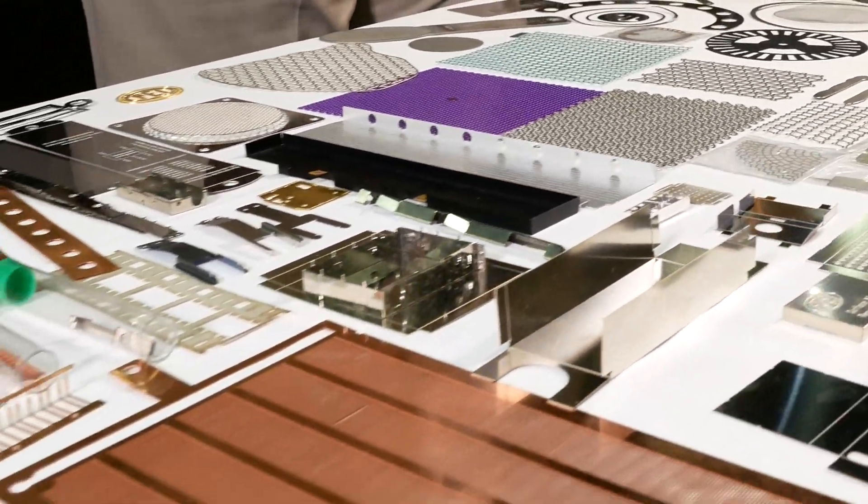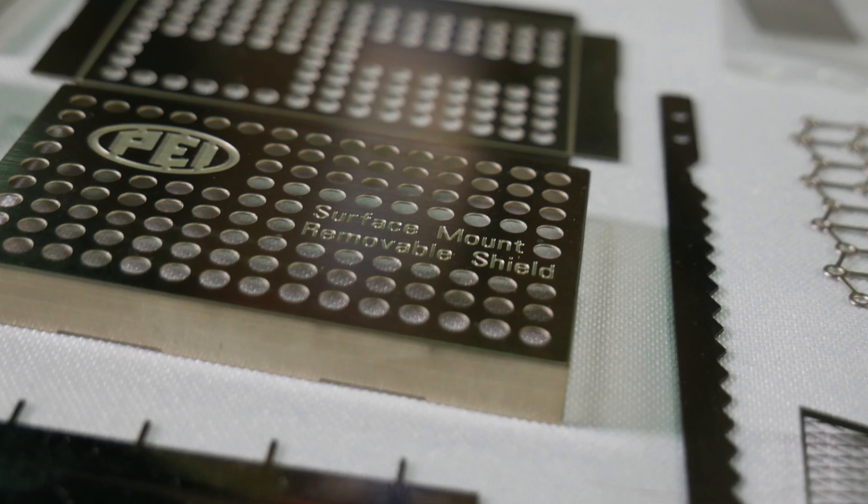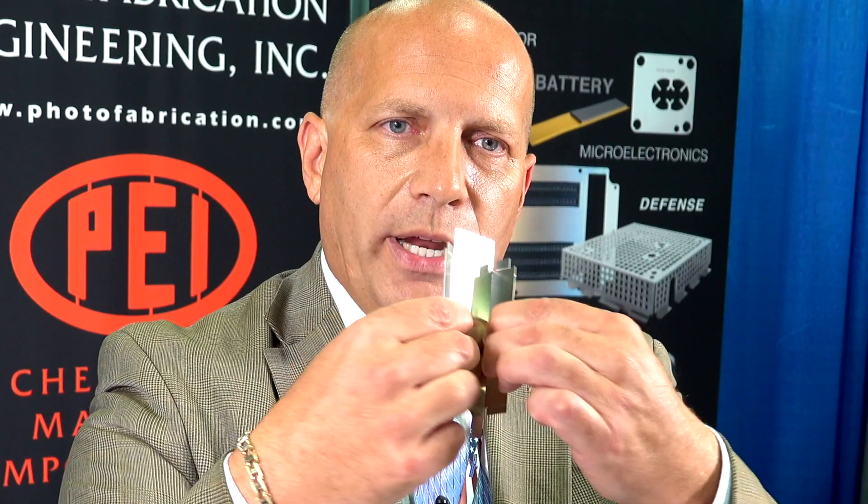We also do a lot of what we call EMI/RF shielding. This is board-level shielding for mounting on the PC board. We make them flat and then form them into a box — manually you'll get a 90-degree bend. No hard tooling other than the photo tool that we began with.